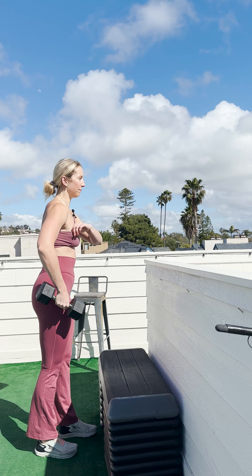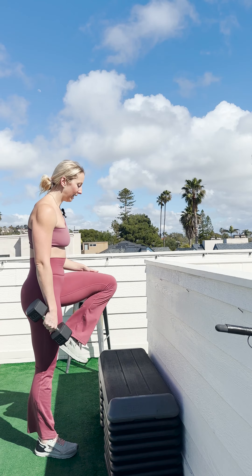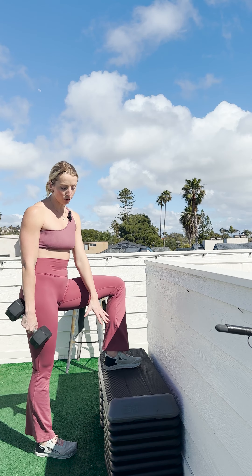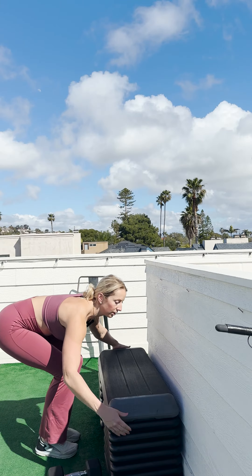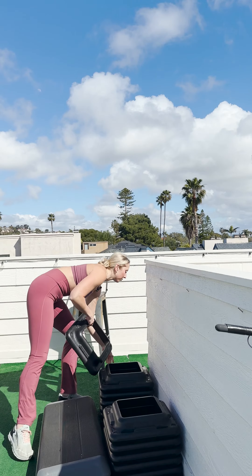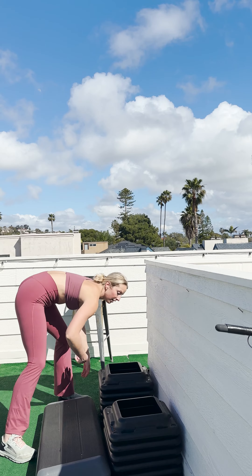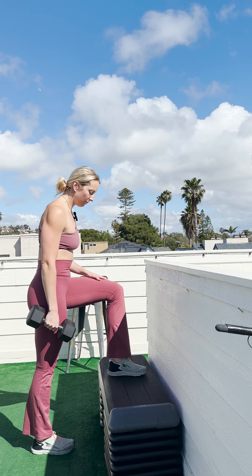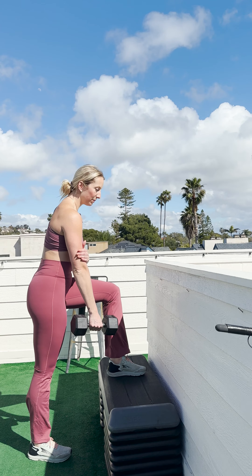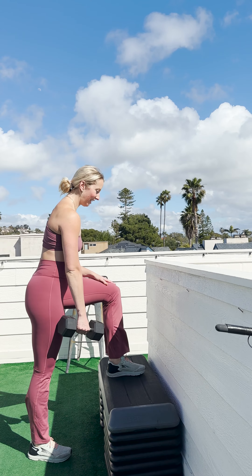In this specific example, I'm going to be working my left leg. This step is pretty high — I'm actually going to lower it down. The higher up you go, the more difficult it will be. So when I start with this movement, I'm going to have a nice wide stance holding my dumbbell in the opposite arm as the working leg.